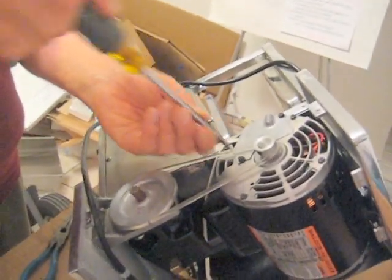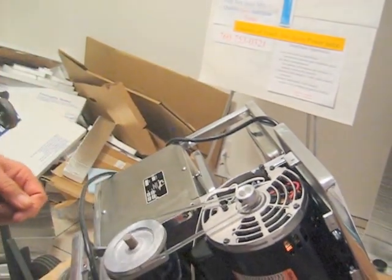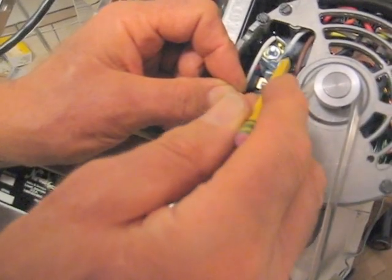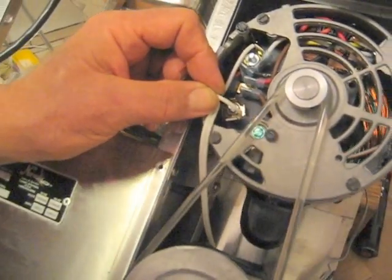Alright, so the first thing you do is you loosen the screws that hold the motor plate on and take the plate off. Come around this way, David. So I'm going to move the brown wire from here to this terminal, and then I'm going to move the white wire from this terminal to where the brown wire used to be, and it's as simple as that.